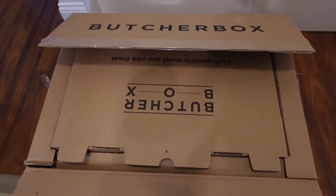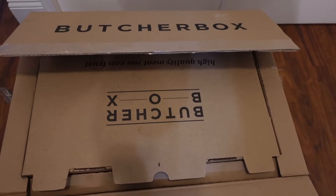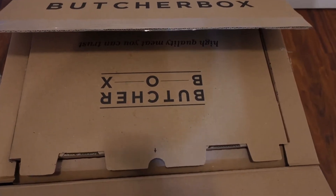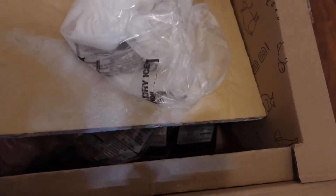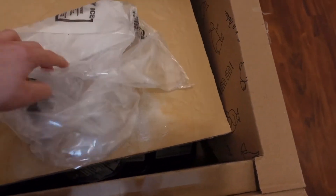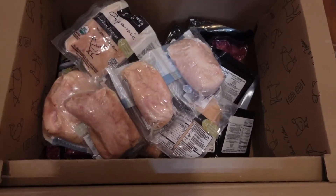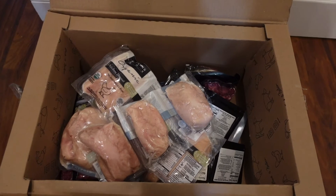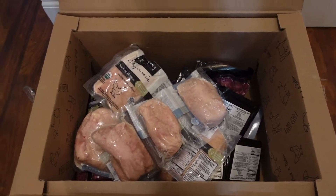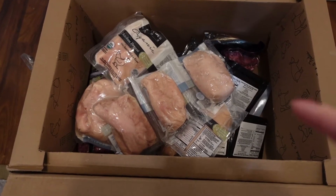My ButcherBox is here for this month, already pre-cut so I don't have to use a knife. Let me show you what's inside this box and look a bit closer at the items I ordered. When you open it, you have to be careful with the dry ice. This is the largest box available at ButcherBox, so let's see what's inside. I do have a new item in this box.